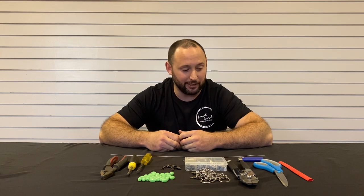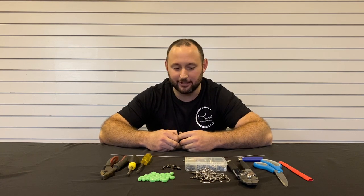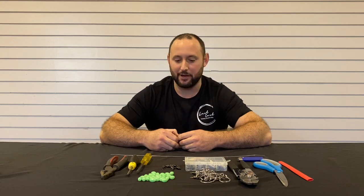So I thought, why not take the time to show you guys how we make our stripey rigs? A lot of people have been asking for this for a while, and I thought it was about time we got onto it.